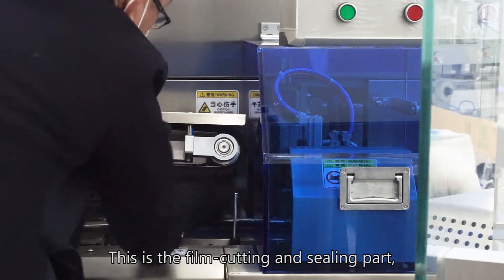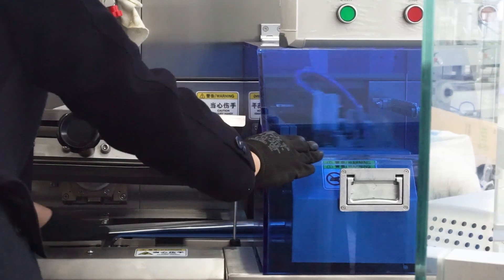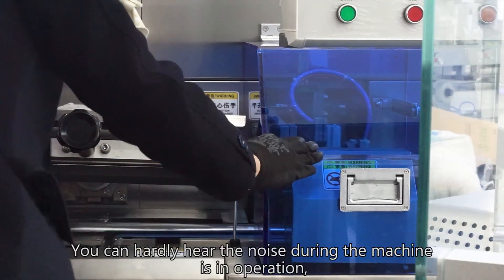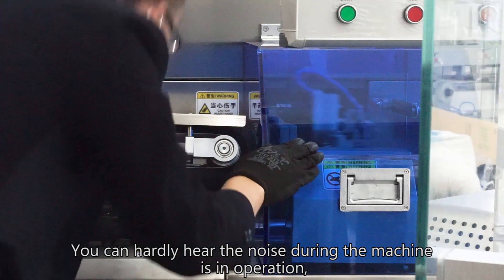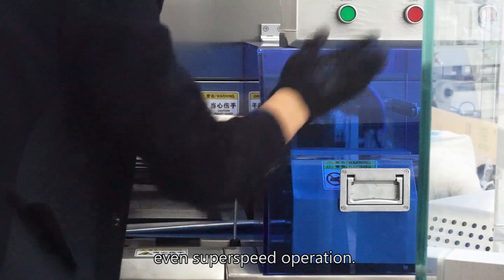This is the film cutting and sealing part, containing high-tech programming. You can hardly hear any noise during operation, even at super speed.